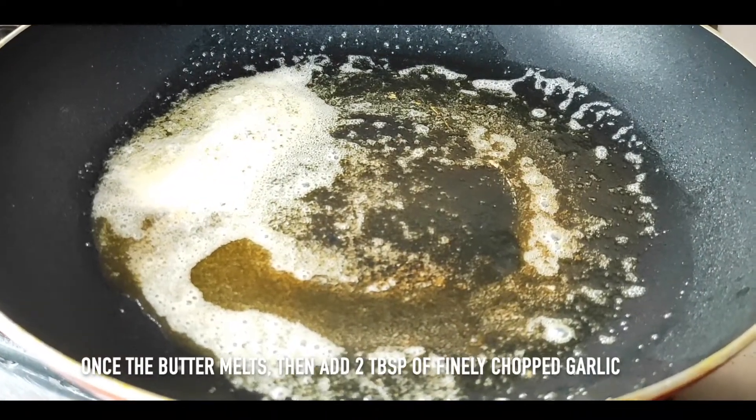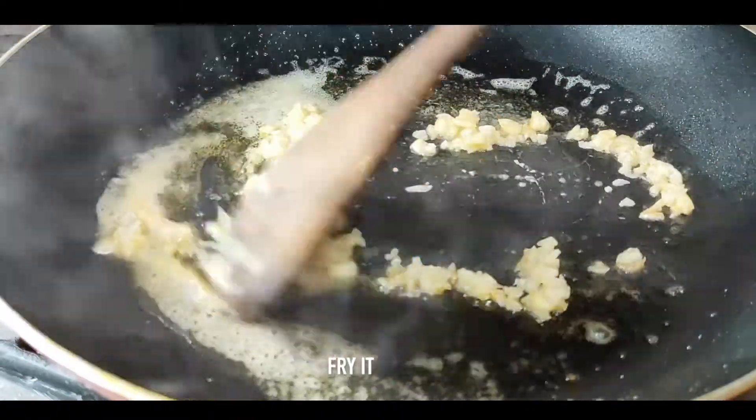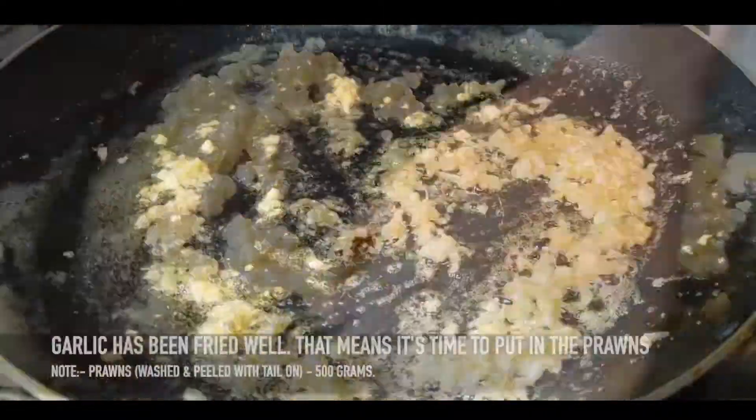Now we will add 2 tablespoons of garlic. Now we will fry it. It is very good. Now the garlic is fried.